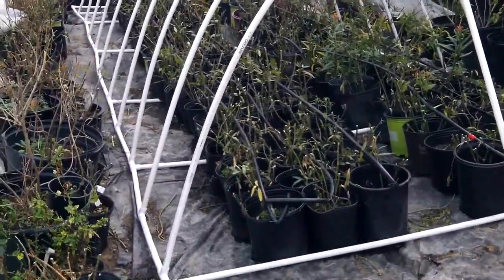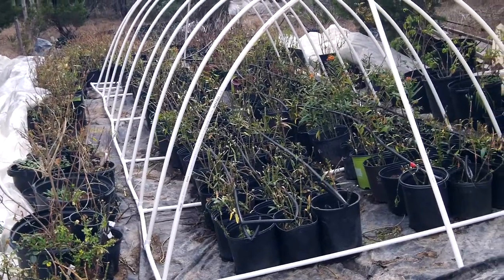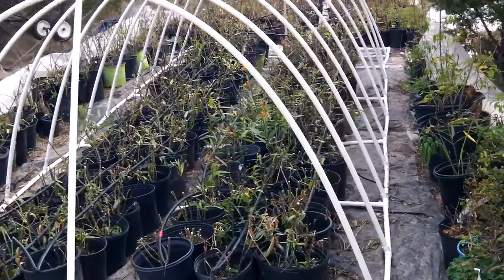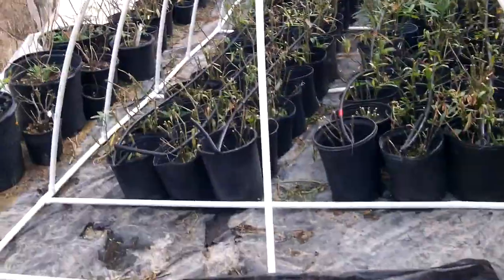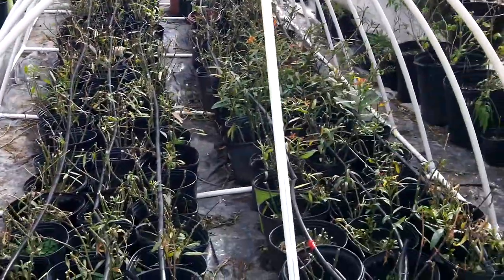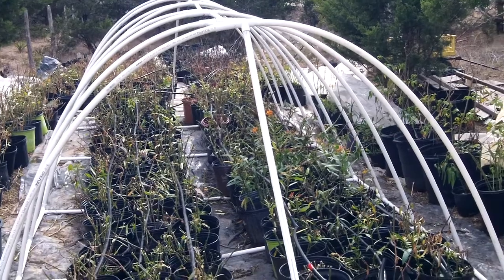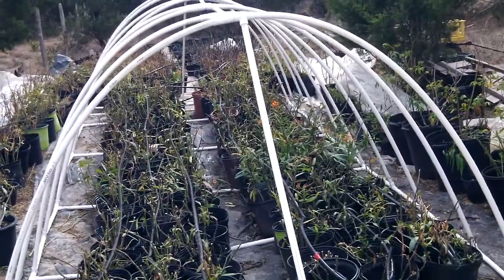Or you can put some 6 mil clear poly over it in the winter and keep your plants from freezing. Put a couple of those little 1500-watt space heaters in there and in almost any climate that will keep your plants from freezing. Put a piece of poly over the plants and then a piece of poly over the house — that gives you double insulation. Put your little heater down the middle row with supports on either side and you've got a double-whammy.